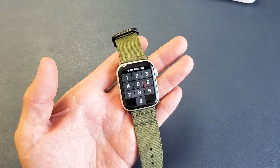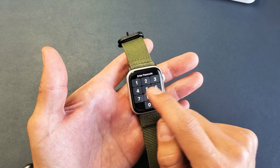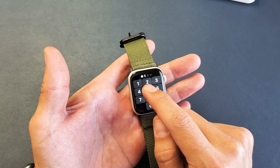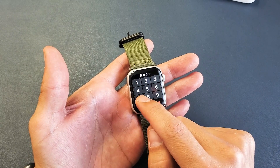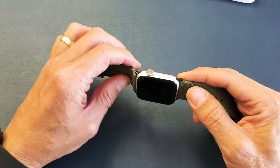I have an Apple Watch Series 4 here. I'm going to show you how to fix an issue where you're not able to type your password. Maybe when you press nothing registers, or it's basically pressing a different number. Anyways, let me get you up and running right now.